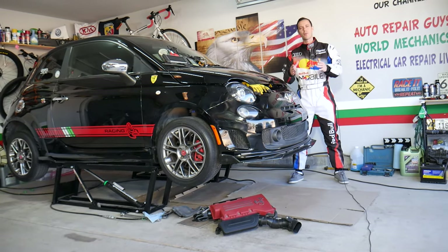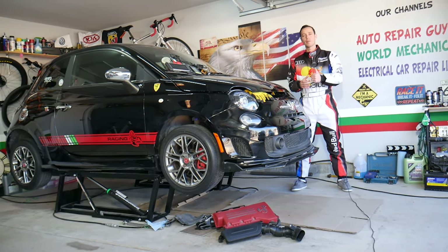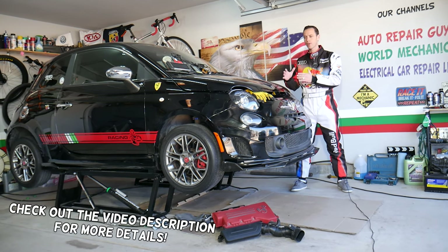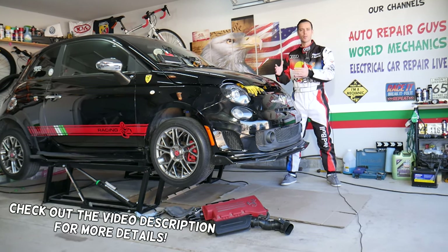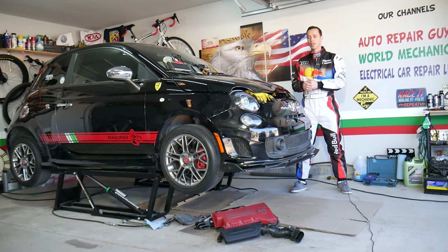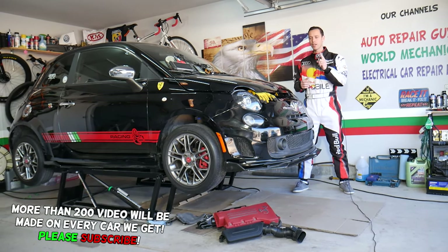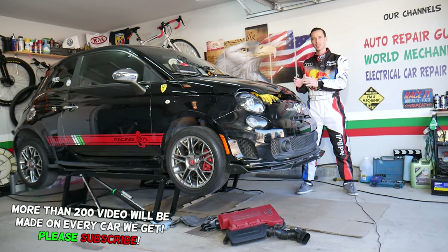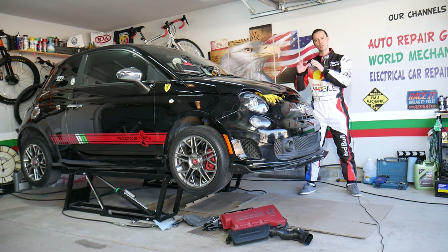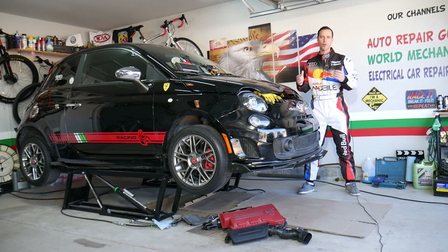Hey guys, welcome back to World Mechanics. Thank you for watching and subscribing to the channel. Today will be a super helpful video for anyone with a Fiat 500 who needs to see where the catalytic converter is located in order to replace it. There is one common mistake people make when replacing the catalytic converter that can actually require replacing it again, so make sure you stay until the end.